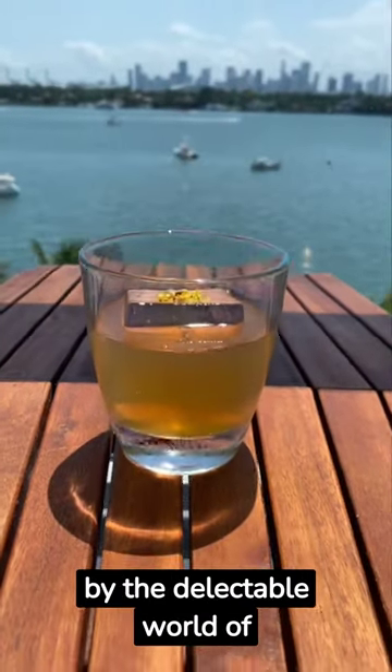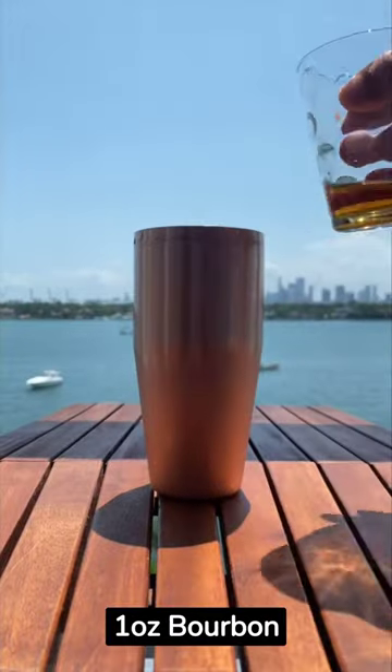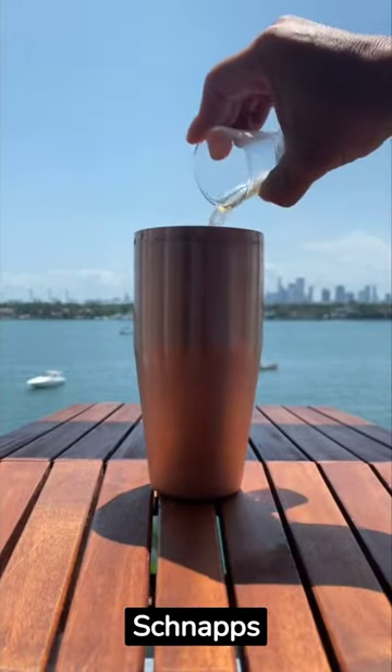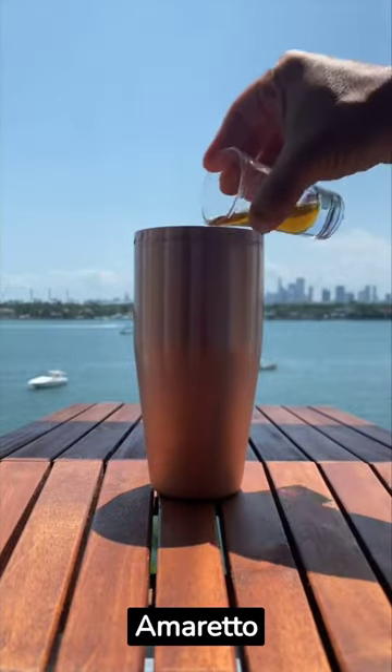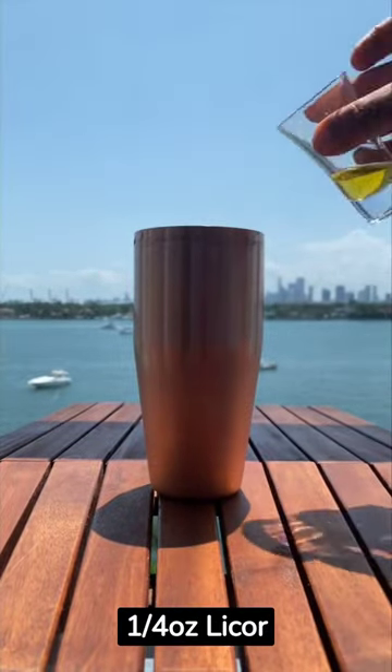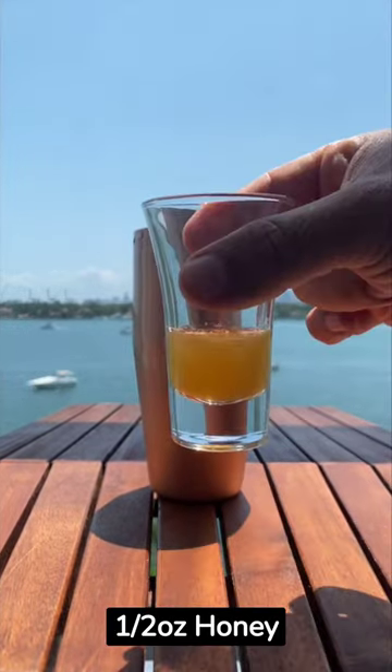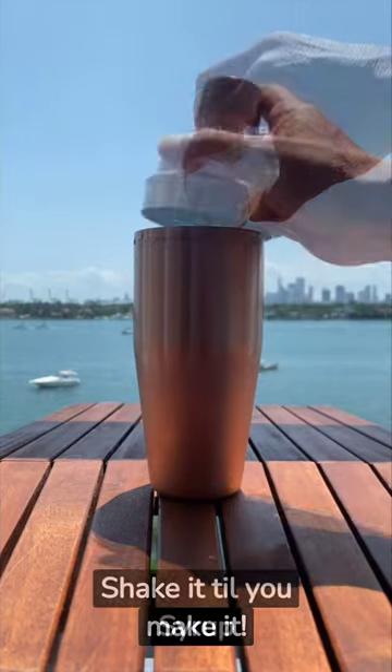Classic elegance inspired by the delectable world of baklava. Baklava Fashioned: one ounce bourbon, one ounce butterscotch schnapps, half an ounce amaretto, a quarter ounce Licor 43, a quarter ounce allspice dram, half an ounce honey syrup. Shake it till you make it.